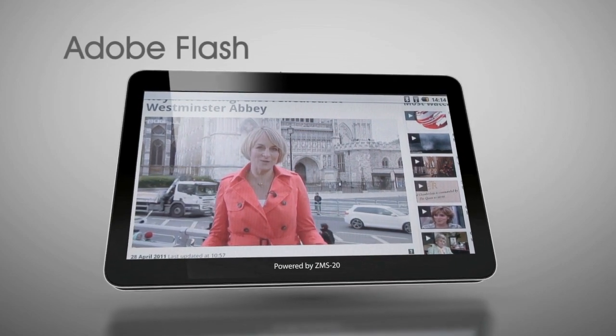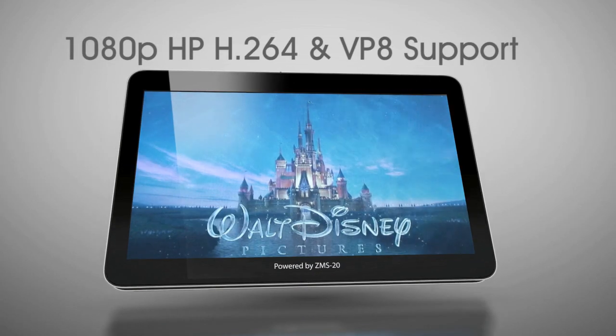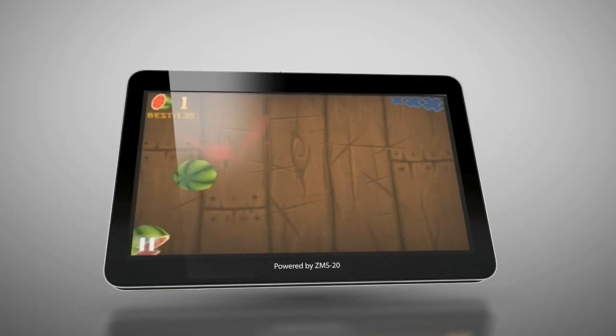The ZMS-20 was specifically engineered to meet the performance and power efficiency requirements of high-resolution Android tablets more effectively than any other processor on the market.